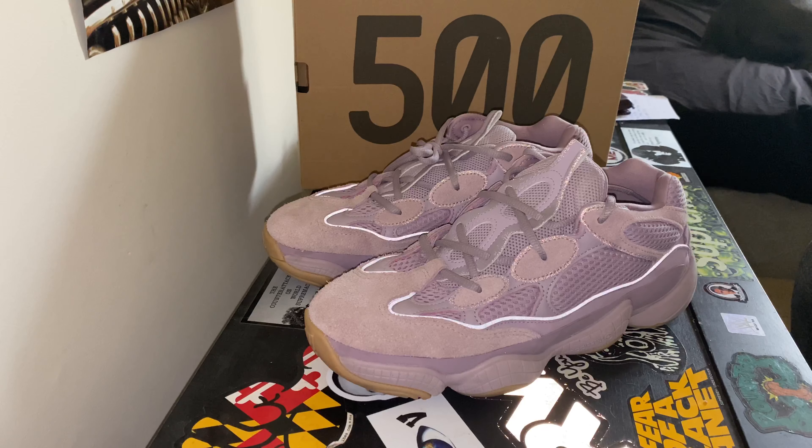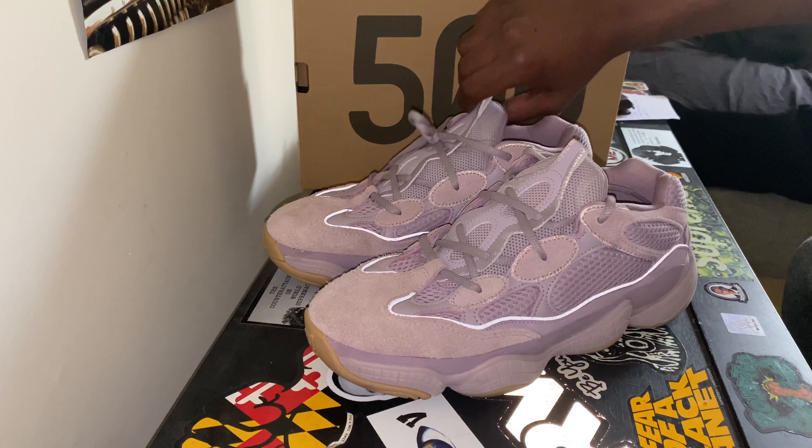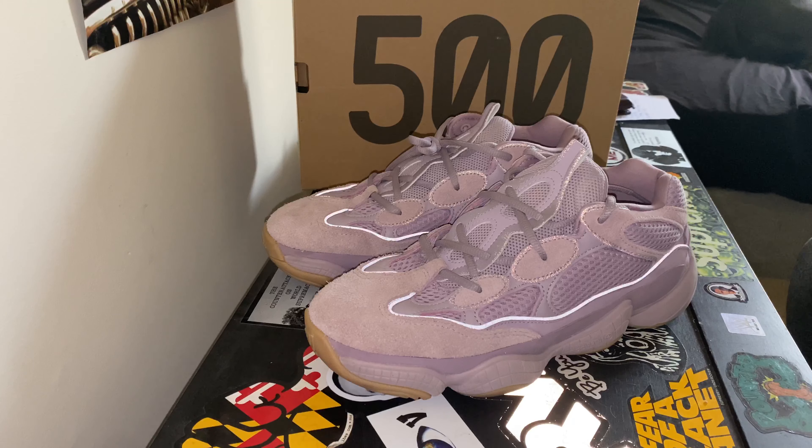Without further ado, we have, by far in my opinion — and I'm sure in everyone else's — the best looking 500 colorway to date. Usually we're used to getting the bone, the blushes, all of those colorways that are just the same monotone off-white, white colorways. This one is still a little monotone, but I think this one pops a little bit harder.